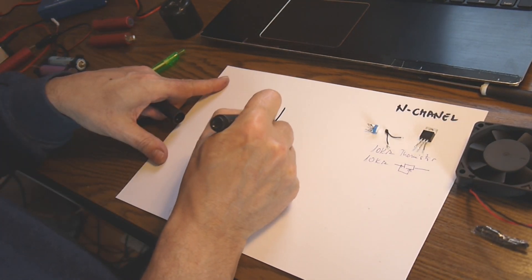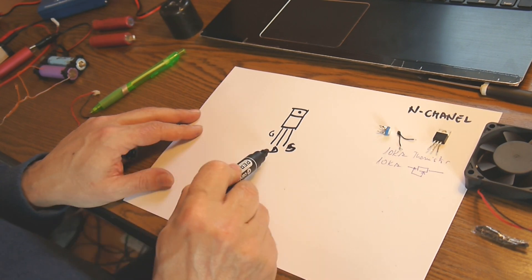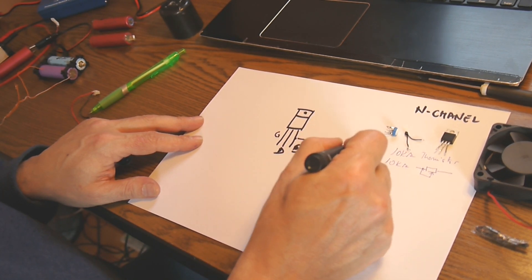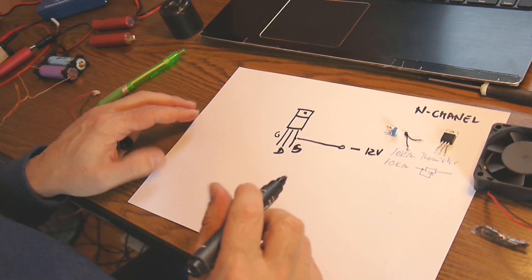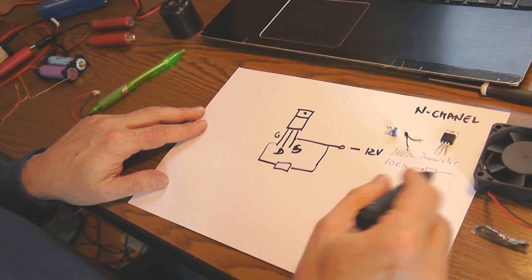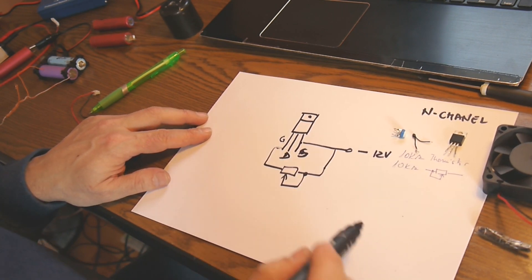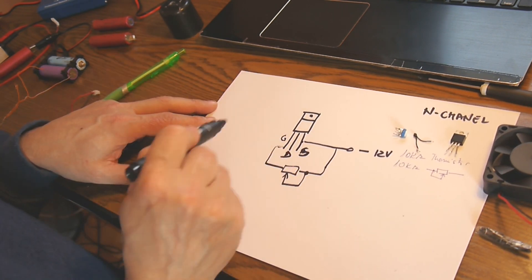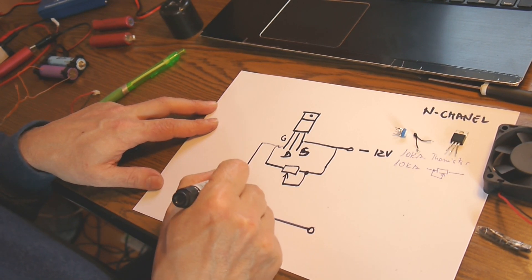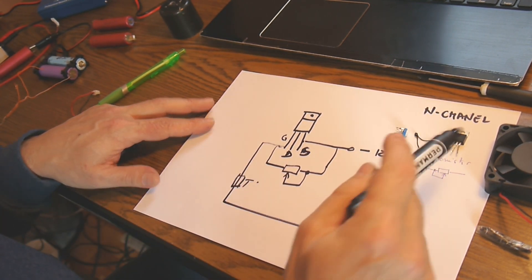Here is how things work — it's very simple. Let's place the MOSFET here. We have three terminals: the gate, the drain, and the source. The source goes to minus. From minus to the gate we connect the 10 kilo-ohm trimmer, and then from the gate to plus we connect the 10 kilo-ohm thermistor — the one I showed you before.